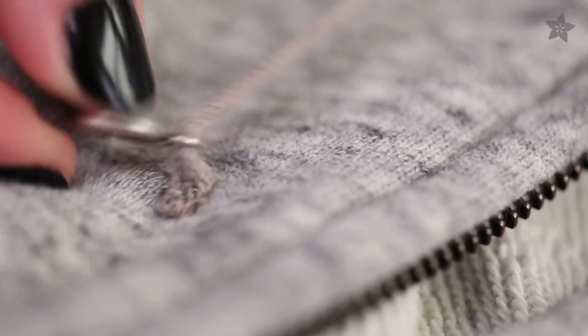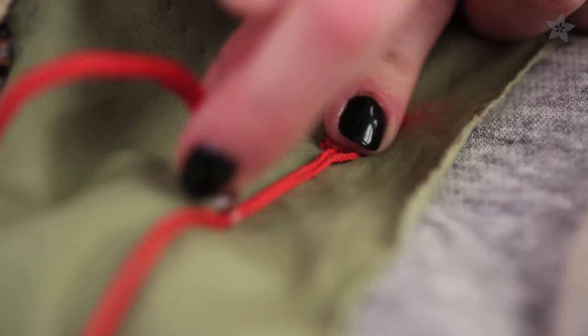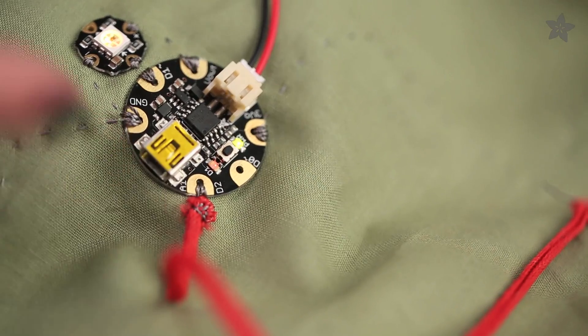The yarn in the sensor has a high resistance that Gemma can measure with its analog input. The charm moves along its length, changing the amount of yarn connected to the input.